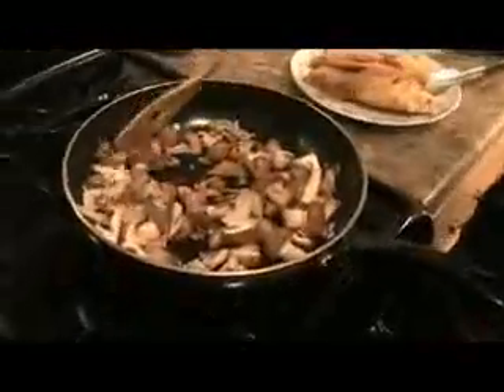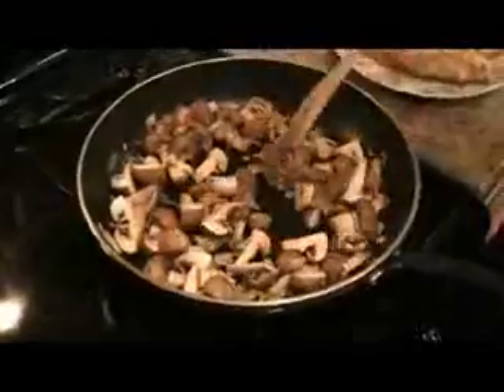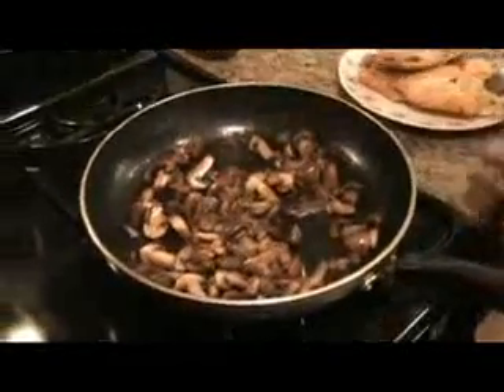Give them one more little stir. These are going to go on medium heat for about five to seven minutes. You want the mushrooms to start cooking down and for the juices to come out. My mushrooms are nice and caramelized. Now I'm going to add my marsala.